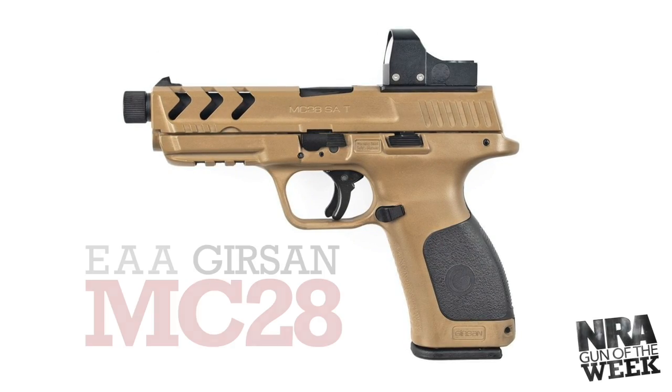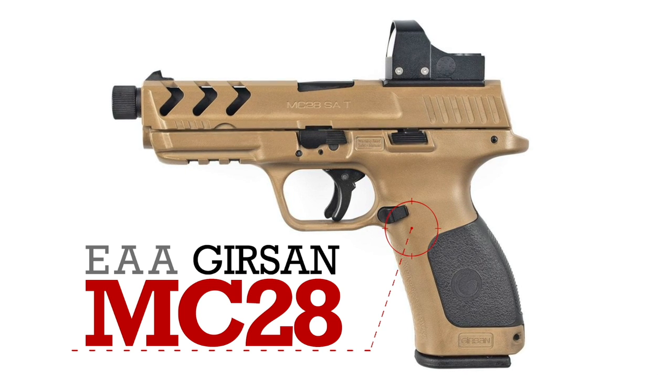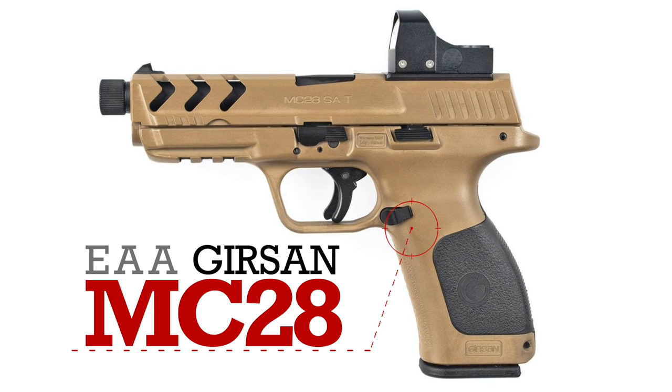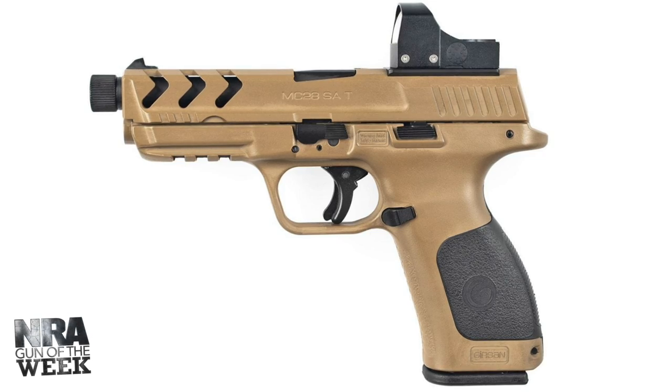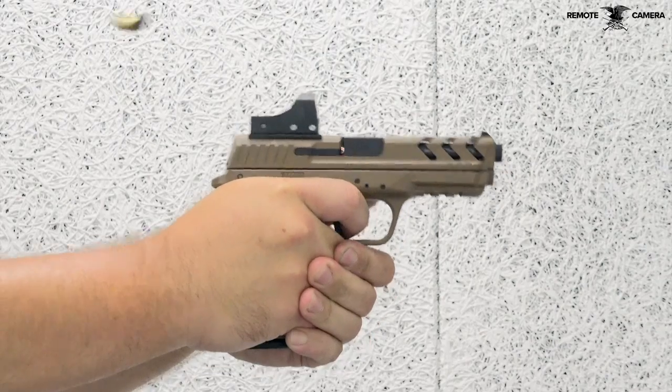Featured on this gun of the week, Girsan's MC-28 pistol imported by European American Armory comes to US shores as a feature-rich duty-sized pistol chambered for the ubiquitous 9mm Luger cartridge, and is marketed for its affordability as well as its capability.